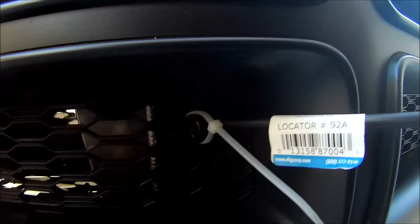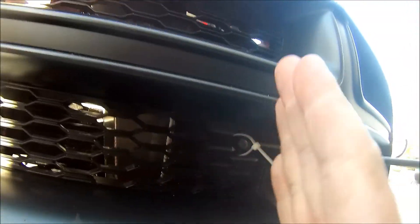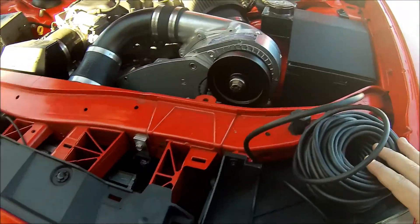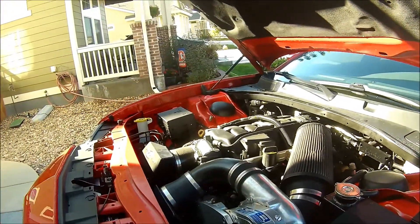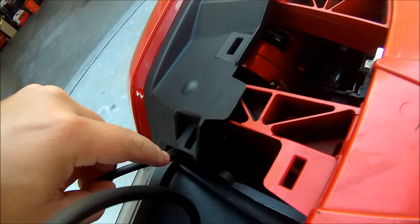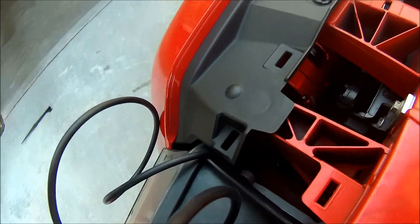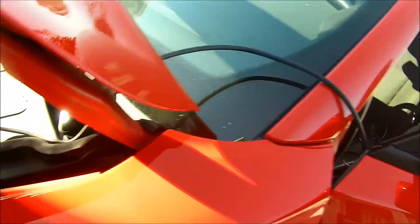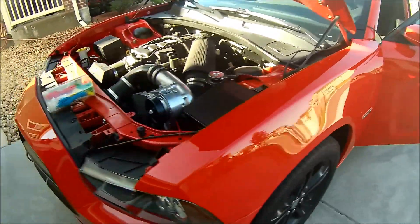It's just a temporary install to test a theory — by no means am I making this permanent. I got the end of it zip tied in there so the jet is angled to spray in. The line is pulled around to the side and I've already fed it through the grill. It comes out here and we're just going to run it up into the passenger compartment, making sure we stay away from moving parts so we don't break anything.